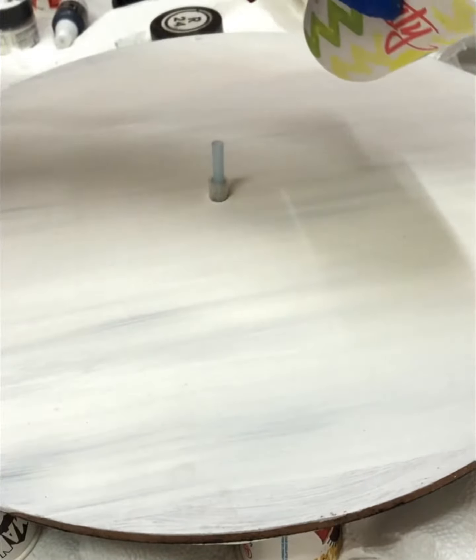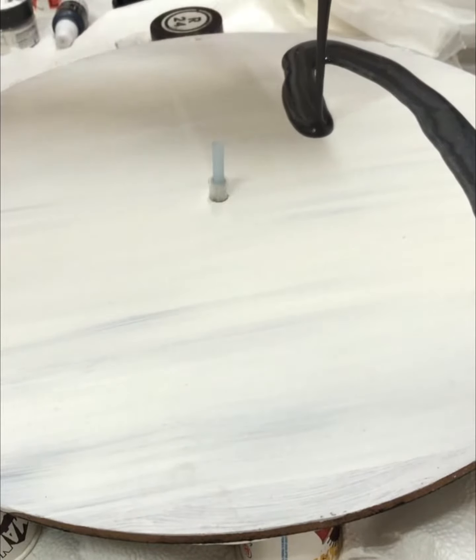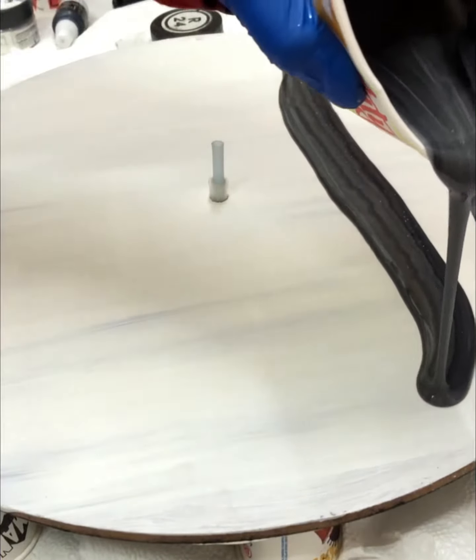I made various shades of black, grays and whites and poured them all in a glass. And now I am pouring it on my prepared MDF base.